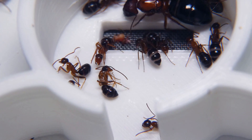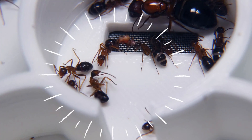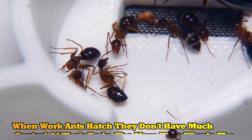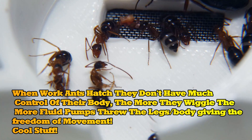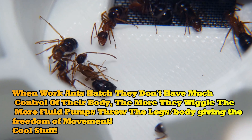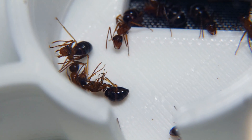It looks like a worker just hatched as well, probably within the last 12 hours give or take. It's cool to watch new workers — the more they wiggle and the more they struggle, the more fluids flow through the body. This could be going on for up to 24 to 48 hours before an ant gets full reign of their body.